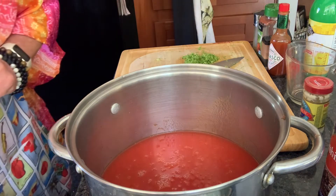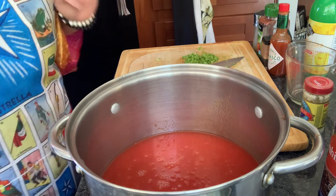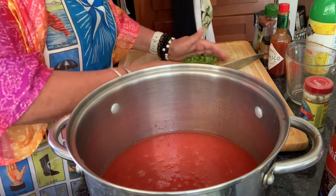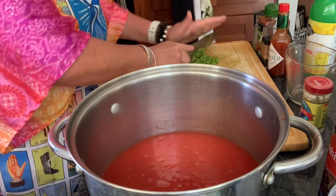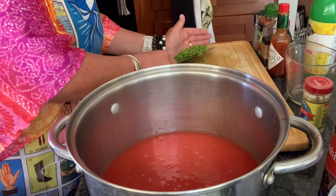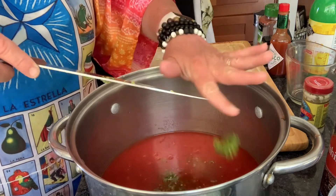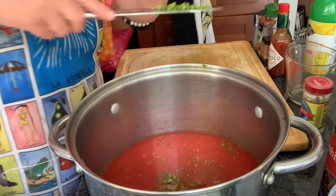The next thing on the list is half a cup of finely minced celery hearts. Celery hearts are the light green leafy centers. I diced up a whole bunch — this is all I had, so I'm guessing this is half a cup. We minced it all up, there we go.